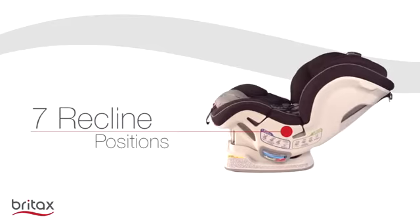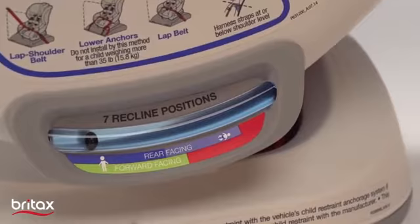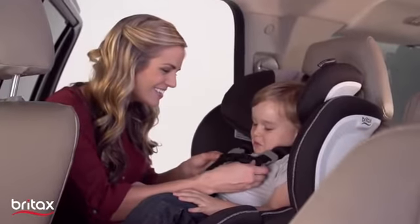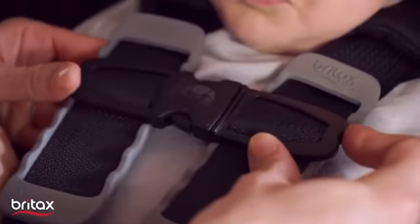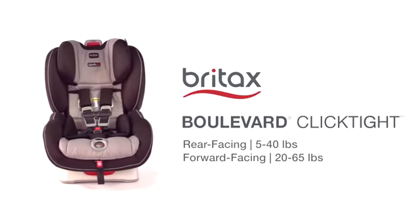There are 7 reclined positions with an automatic level indicator to ensure the car seat's angle is correct and your child is comfortable. The Boulevard Click-Tite Convertible Car Seat has been carefully designed to eliminate stressing and guessing and give you superior protection and confidence.